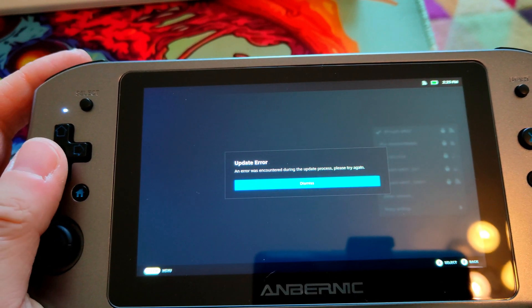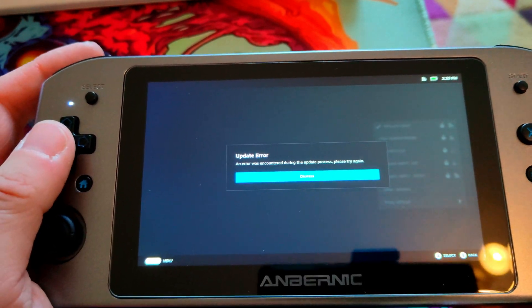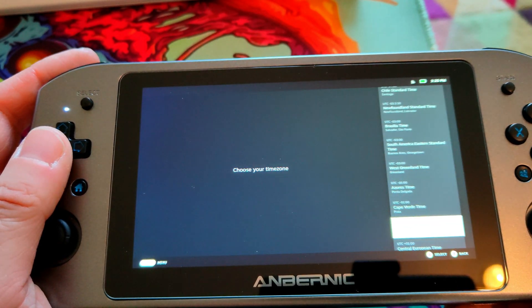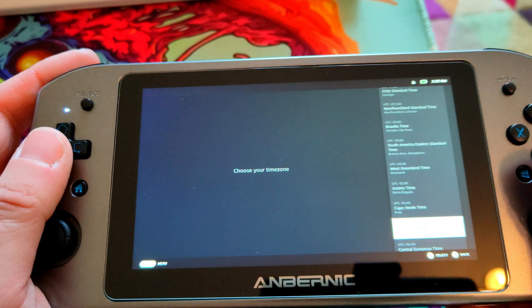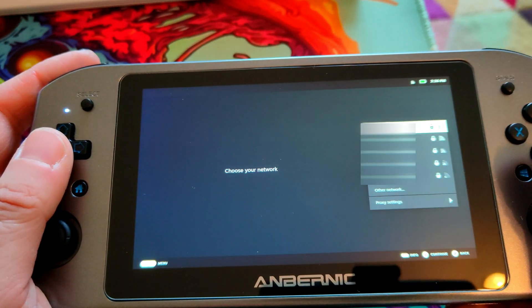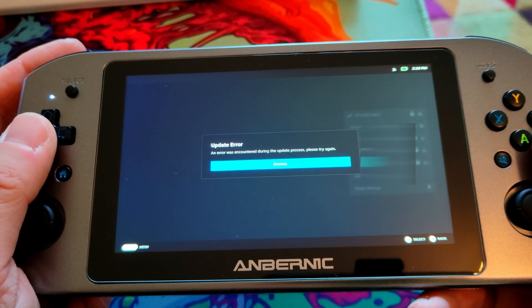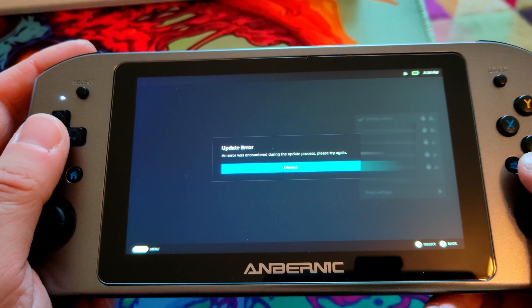Not very useful, is it? A little bit of googling and I found a fix to work around it. When you try to reconnect, it just keeps coming up with an update error.